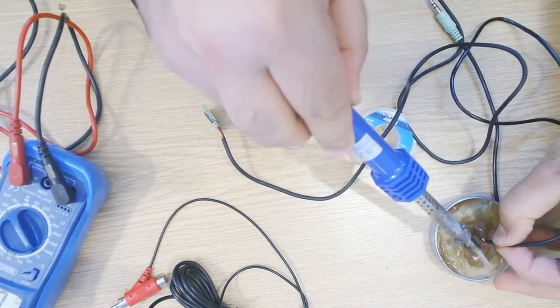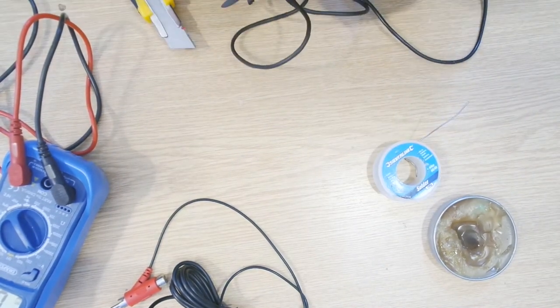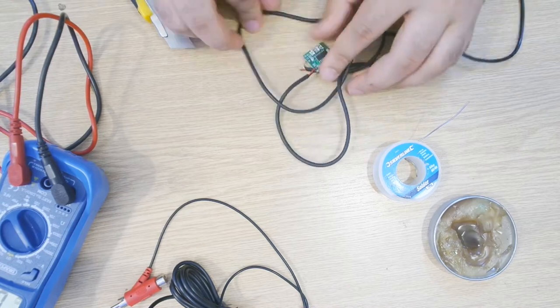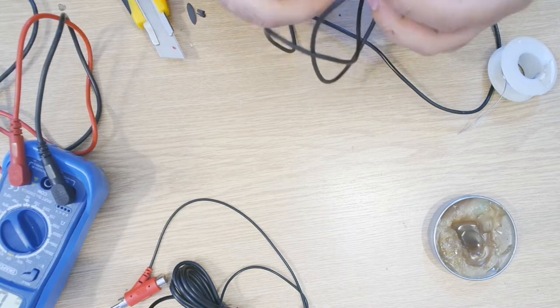I'm going to sort that out. Some of these wires are broken - they were not soldered properly or they were moved about too much. Let me sort this. Once it's done, we are good to go.